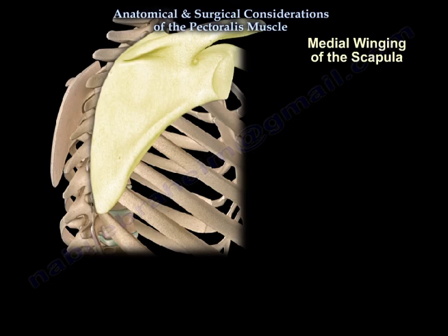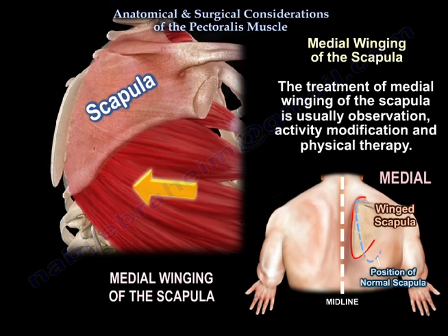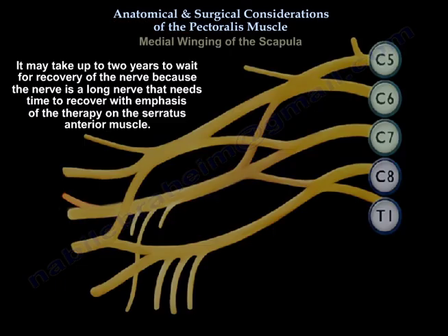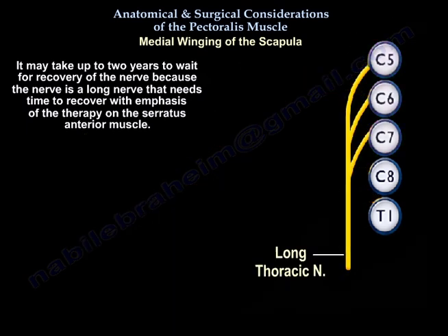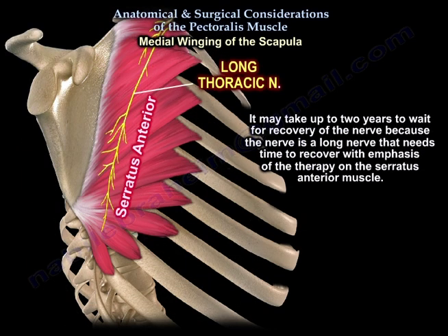Medial winging of the scapula resolves with non-surgical treatment. The treatment is usually observation, activity modification, and physiotherapy. It may take up to two years to wait for the recovery of the nerve, as it is a long nerve that needs time to recover, with emphasis of therapy on the serratus anterior muscle.